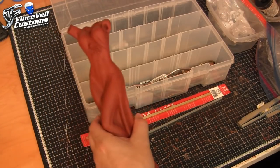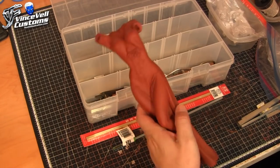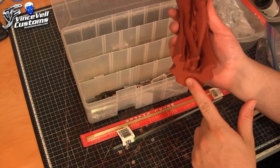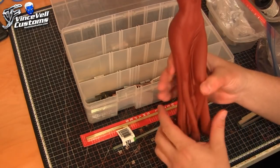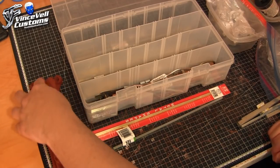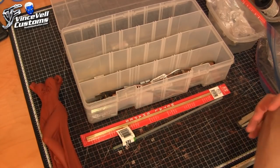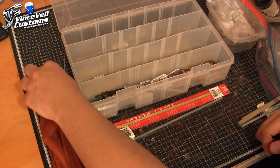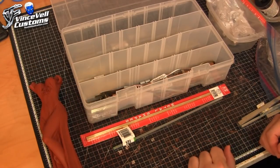I still have a lot more prepping work to do on the figure, but we're looking pretty good. We're going to set up where a rod system will go on the bottom of the figure into the base. After that's set up, we're going to set up both arms to be magnetized. I'll glue the hands to the arms but make the arms magnetized, just clicking in with magnets.